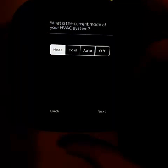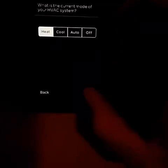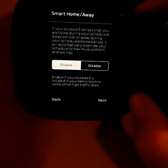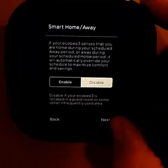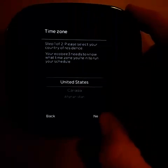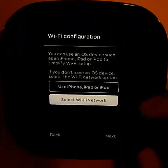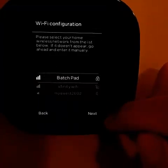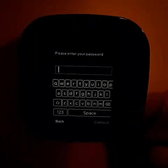Current mode would be heat since it is February — got that set. I'm going to disable the next option because I live with a couple of different people. I don't have an iOS device so I'll select the network option and enter my Wi-Fi password.